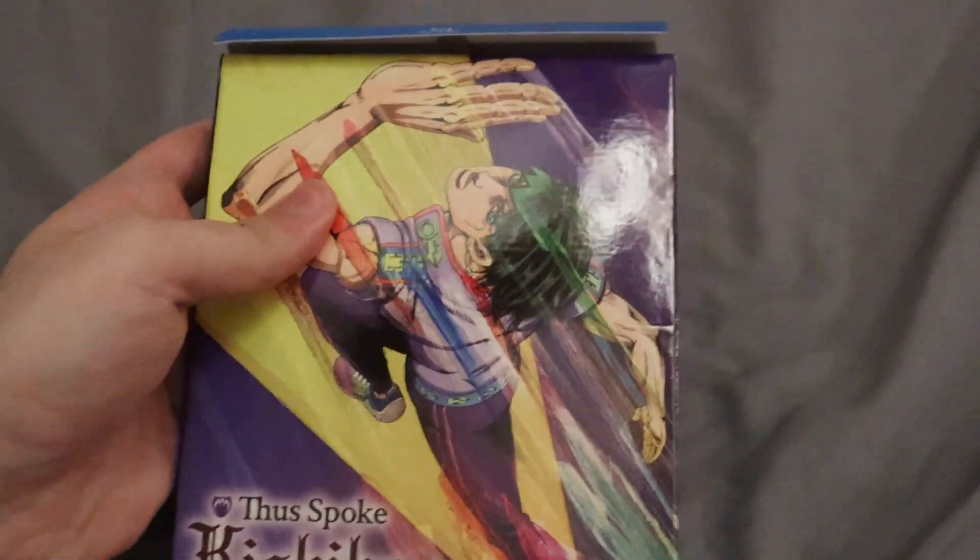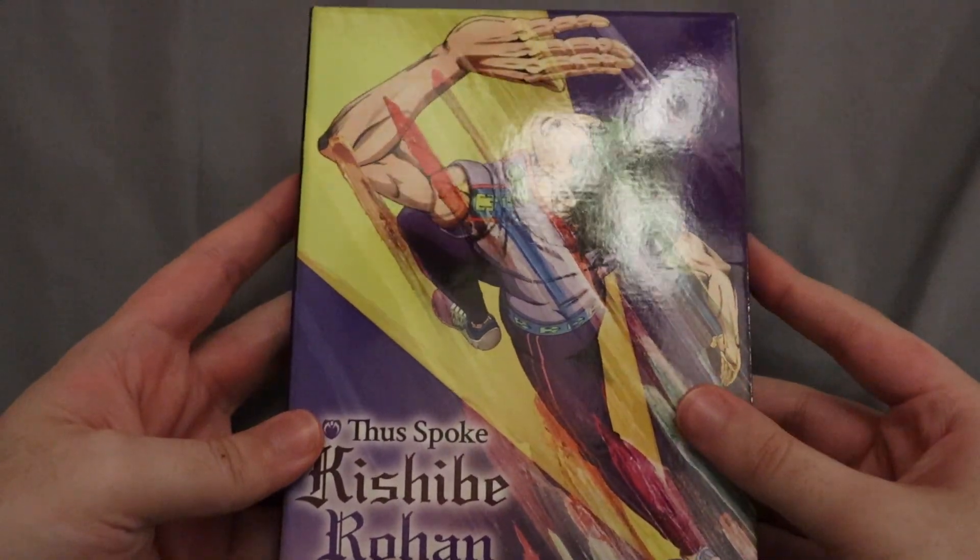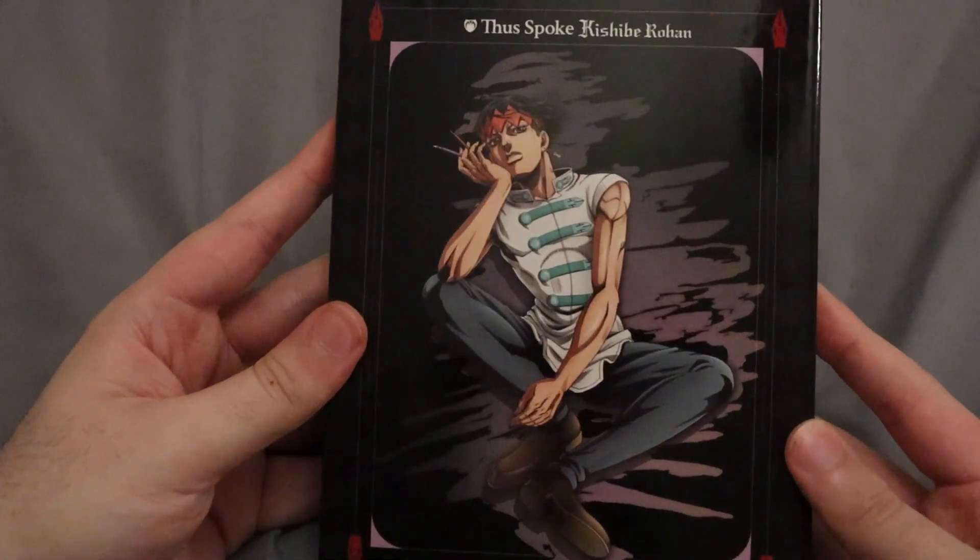Alright, it's now opened up. Let me actually take off this outer part real quick. There we go. Here's the clean box. Pretty nice. The back looks pretty cool.